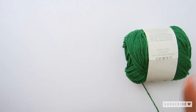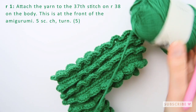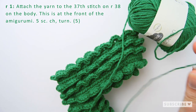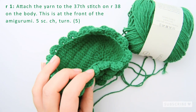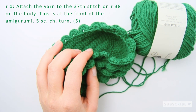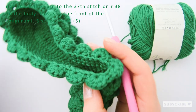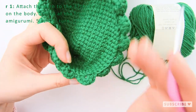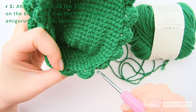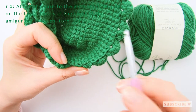We'll start off by attaching the yarn to our 37th stitch on row 38 of the body. Row 38 is the last row of the body. So let's count from where we ended. Here somewhere was our last stitch. So 1, 2...